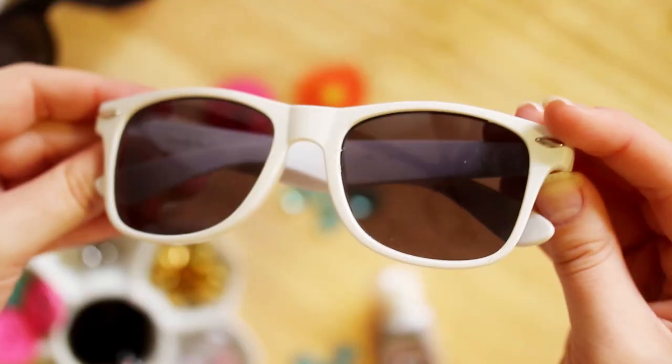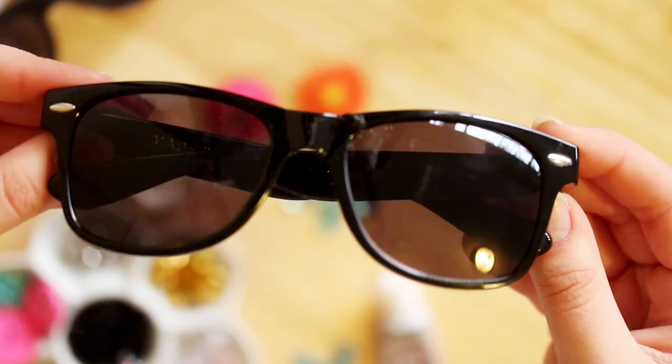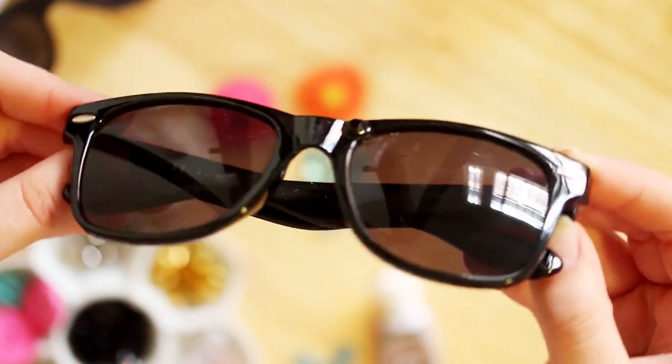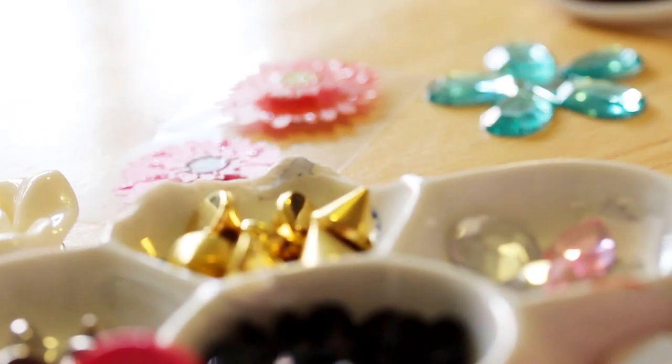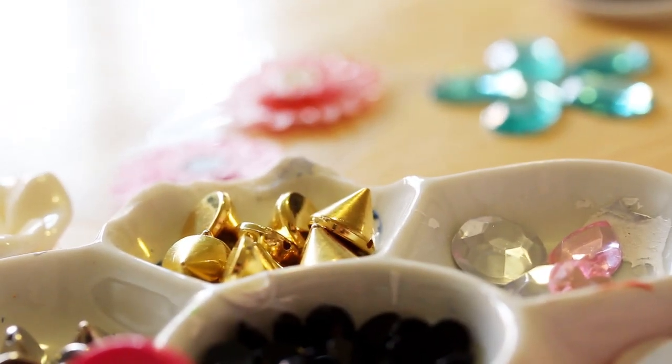It is finally spring, which means it is finally time to head outside into the sun. But you can't forget the best springtime accessory of them all — sunglasses. To make these springtime sunglasses, gather a pair or two of plain sunglasses. Mine were all free giveaways from various conventions. Then grab some E6000 or a similar type of glue, and grab some rhinestones, flowers, and anything you want to decorate your sunglasses with.